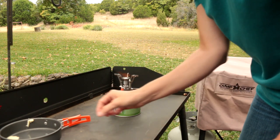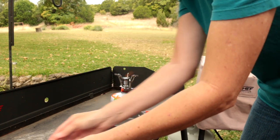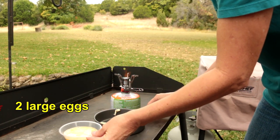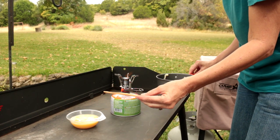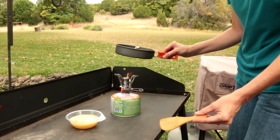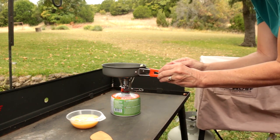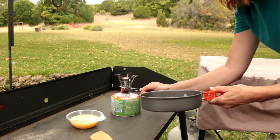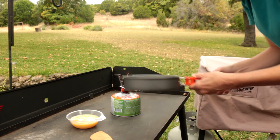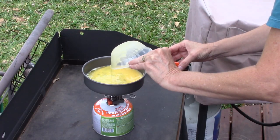We're going to cook some eggs. We've got some butter in the little frying pan and two large eggs here in this little bowl. We'll use the little wooden spoon to cook with. It heats up really quick — let's try that. There it goes.